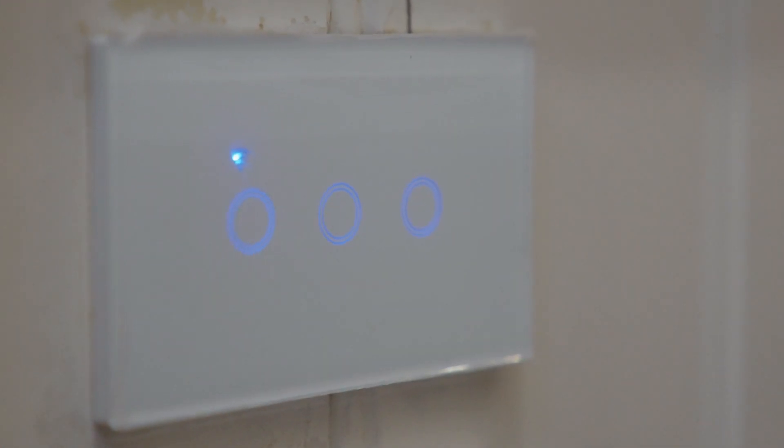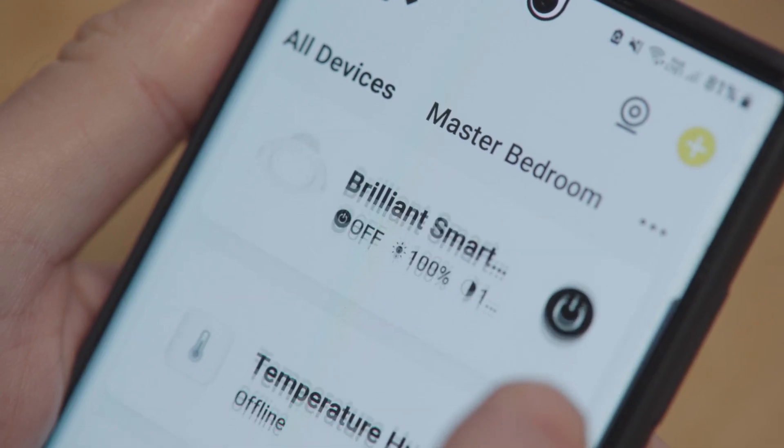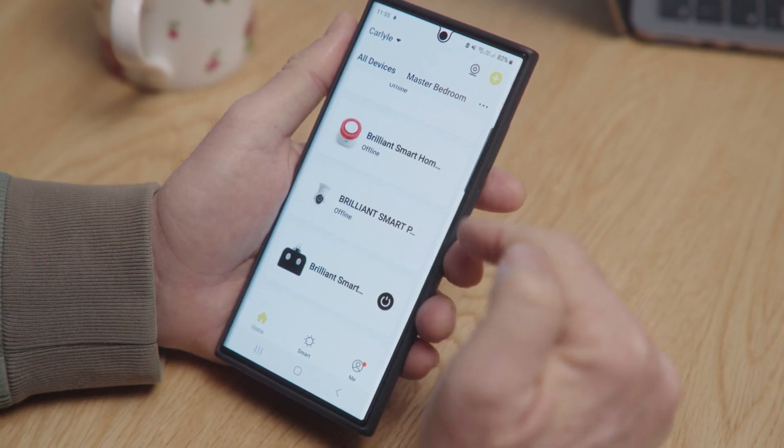But who needs switches? With the Wi-Fi connectivity you can preheat your bathroom from the bed before you get up. That is brilliant!